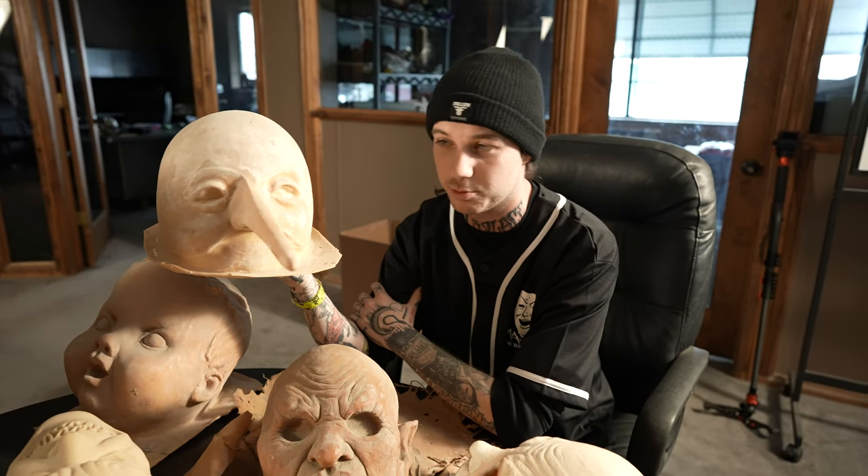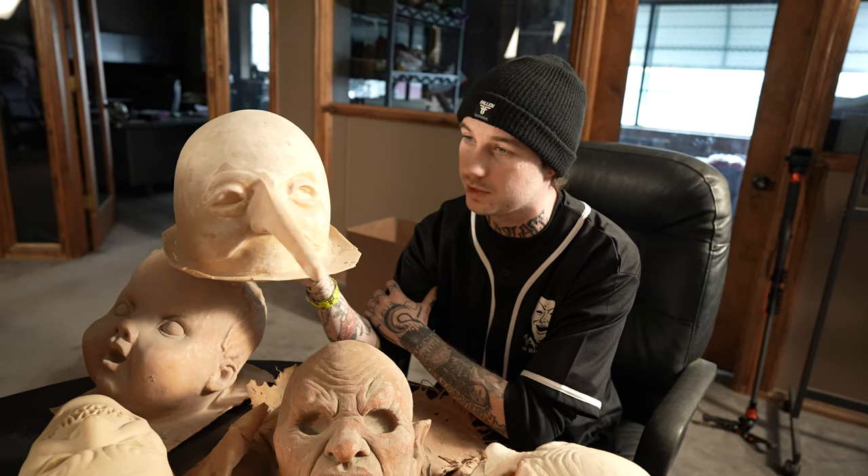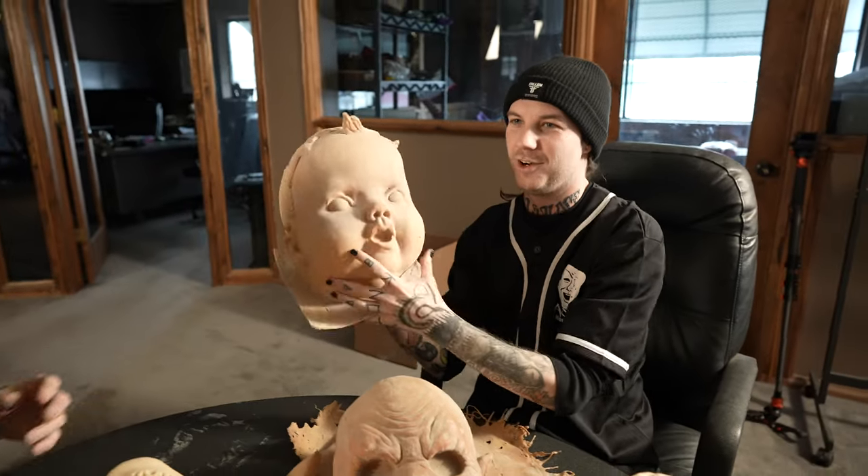They were slightly converted — and by slightly converted, I mean they were changed almost entirely. They were cut, they were stitched, they had zippers, they had leather work, all kinds of stuff, but it all came from this base piece here. All the Slipknot fans — dude, this thing's huge. Massive.